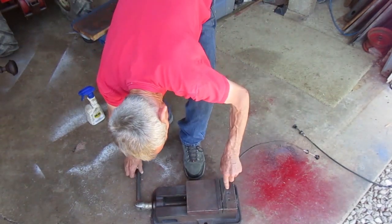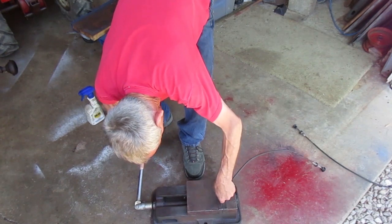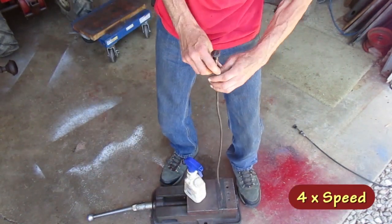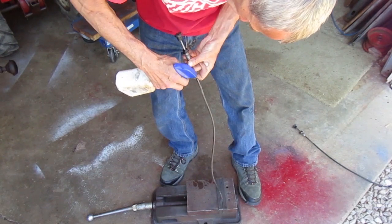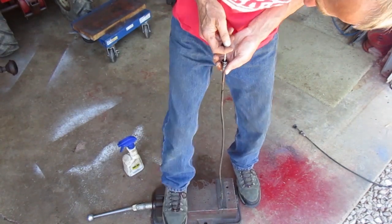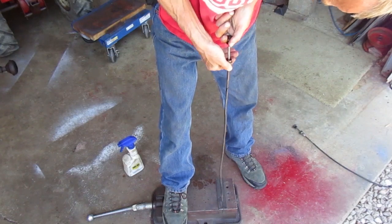First I'll spray WD-40 in them and work them back and forth. I like doing it vertically so the fluid can run down in the cable. If I clamp the tip in a vise I can pull on the end and stretch it a little straighter, then I'm moving the outside jacket, not the cable.